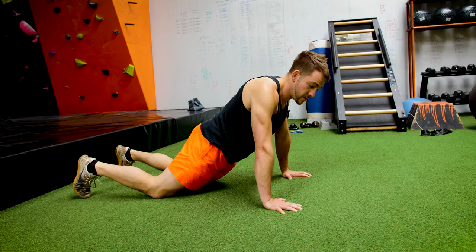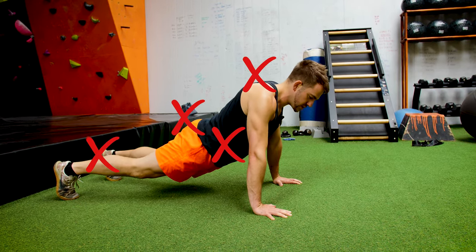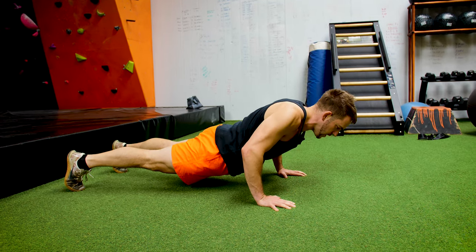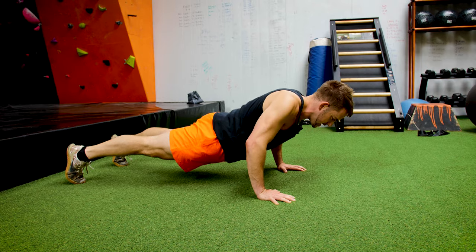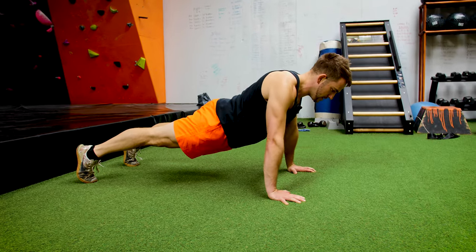A few mistakes you can make with this: you can relax your core and be all floppy and not have a good structure to work from. So basically we're locking your legs out, core's tight, shoulders are tight, come down nice and slow. When the head's not like this — it's not up, it's nice and neutral — core's tight. Just come down, knees on the floor, press-up.